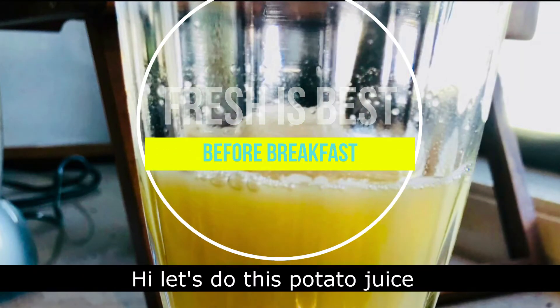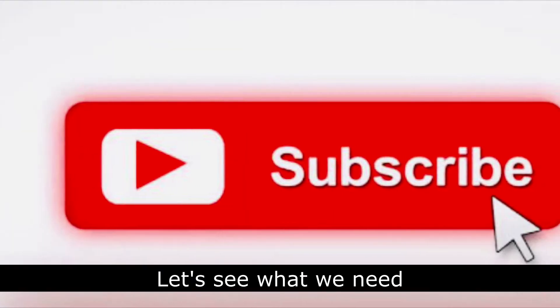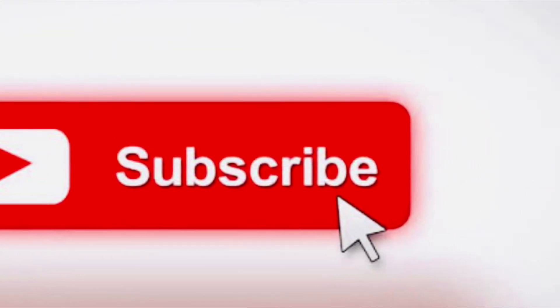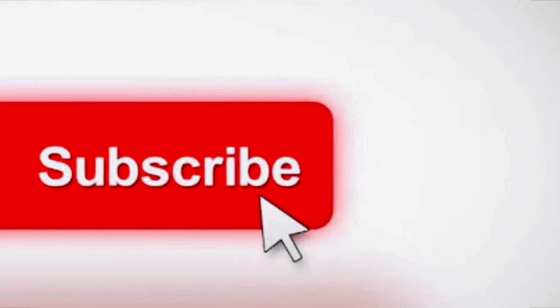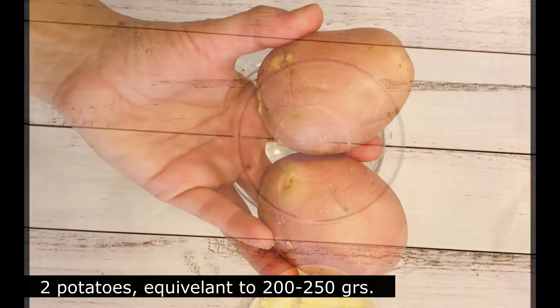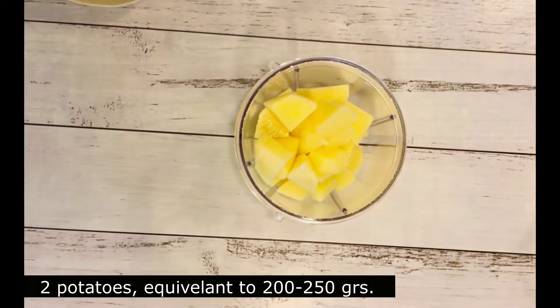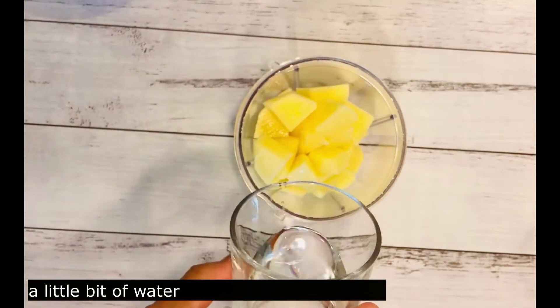Hi, let's do this potato juice. Let's see what we need: two potatoes and a little bit of water.